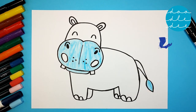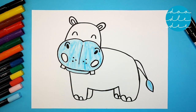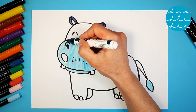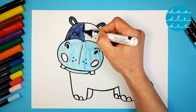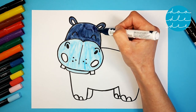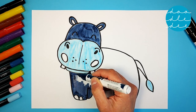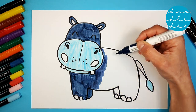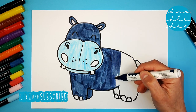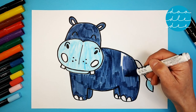The next color is dark blue — dark blue for the ears and head. Our hippo is very blue! Dark blue for the body too, and the legs. All four legs should be dark blue, and the tail.